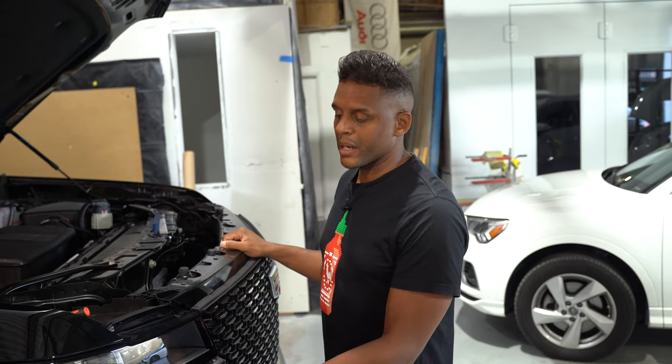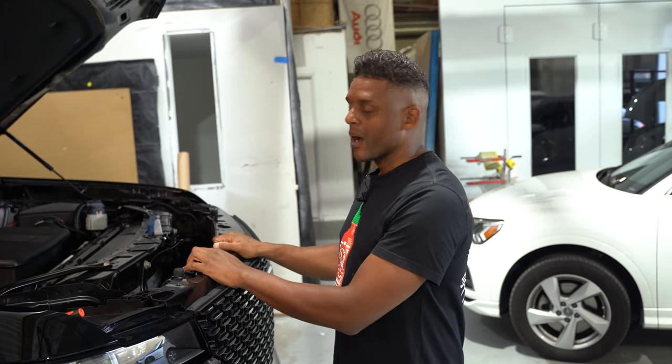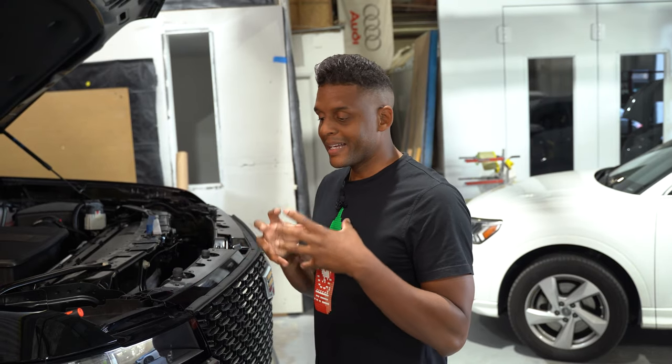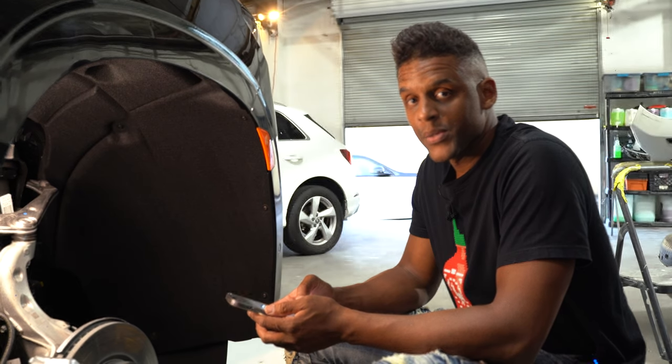I still really can't see anything, so we may learn this comes off without removing the bumper cover, but I've gone about as far as I'm willing to at this point. I'm going to remove the bumper cover to get a better view of what's going on back there, and then detach the grille from the bumper cover.